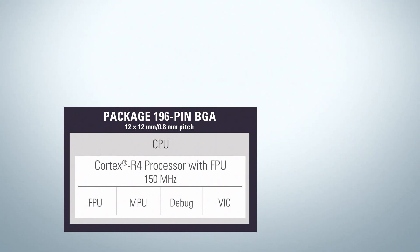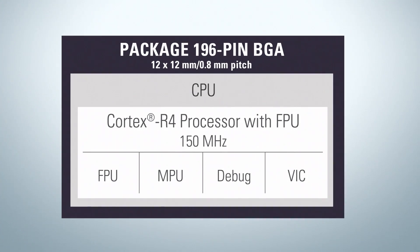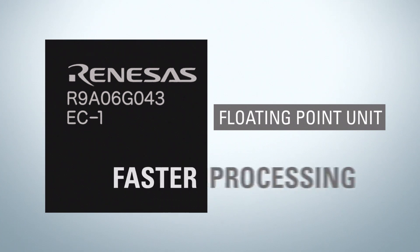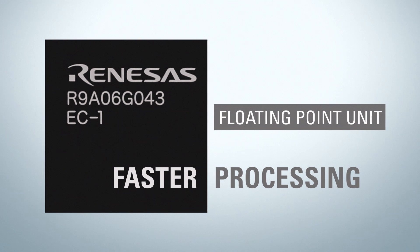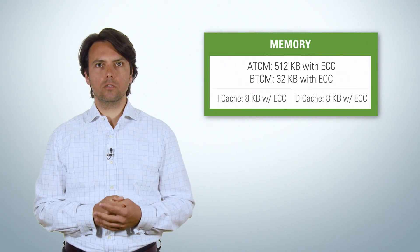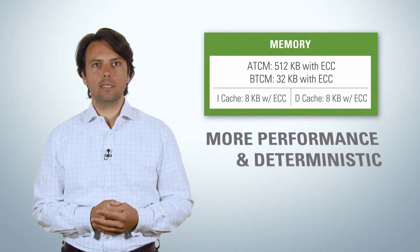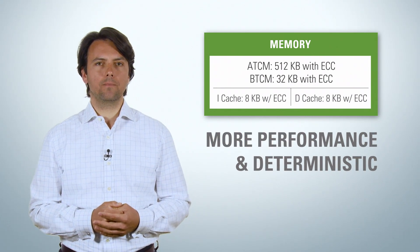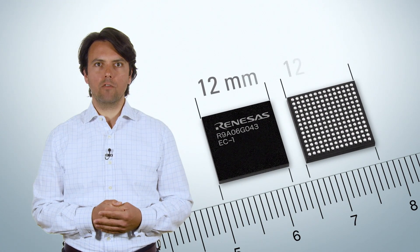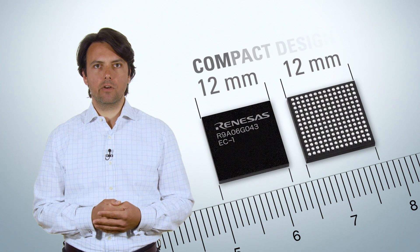Unlike some systems where the floating point is implemented via coprocessor, the EC1 features a floating point unit. Floating point calculations in hardware take less processing time and result in faster processing. Furthermore, 500 KB of low latency, tightly coupled memory with error-correcting control makes the overall system even more performant and deterministic. The 196-pin BGA package with 12 by 12 mm size enables very compact design.